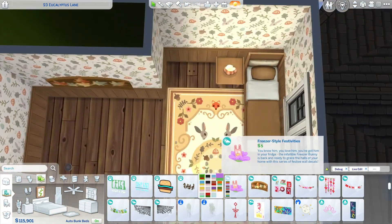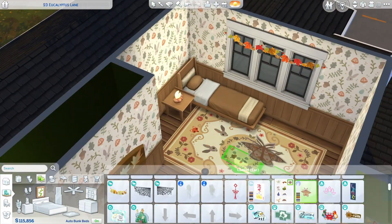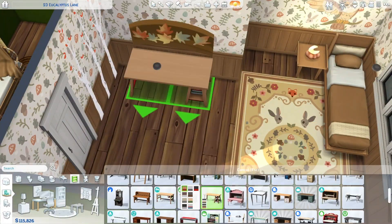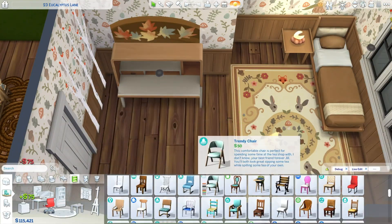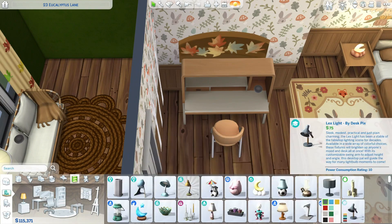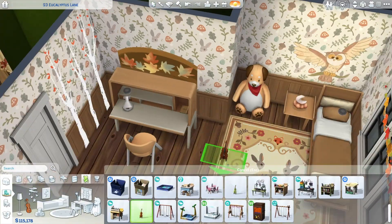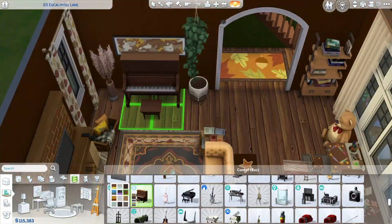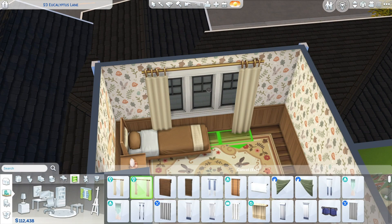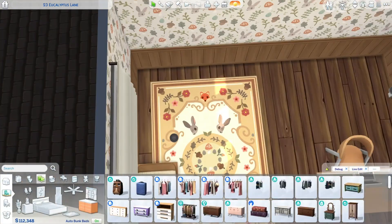I made two kids' rooms in this house. I'm imagining the green one is for a younger child and this one is for a slightly older kid. We just got a new life stage with infants, which was a whole ordeal, but sometimes I really wish The Sims had tweens — an in-between between teens and kids — because the transition from a child to a teenager in this game is really sudden and abrupt.